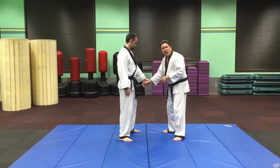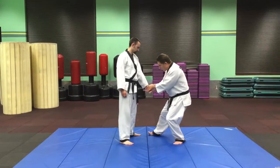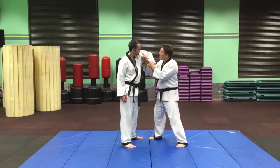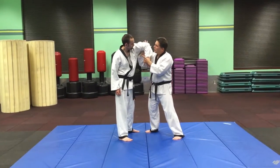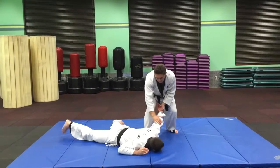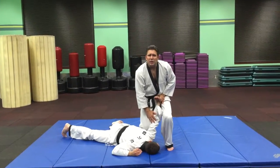From the wrist grab to the basic hopkino technique, we do a switch, come up underneath creating that L, and then when we go down, we step forward so all of our weight is coming in to slam the person down and switch into the pin.